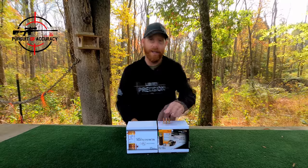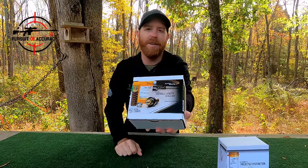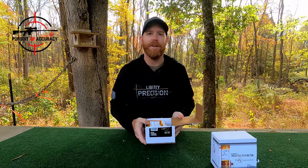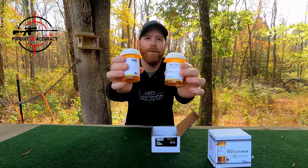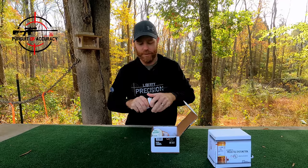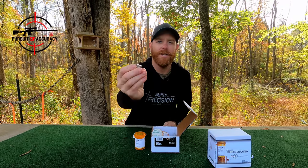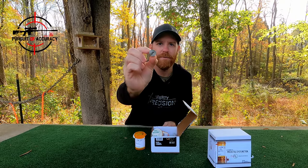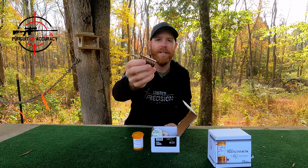These are something you need to hand load yourself, so let's get these boxes open and take a look at what's inside. The first box is actually the dies — there's a seating and crimping die. Everything comes very nicely packaged in these cool little prescription containers. When you open them up, you're going to get a shell plate holder specifically for the 22 Long Rifle, and on this particular one you're getting the seating die.